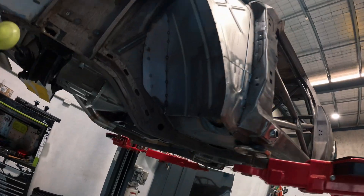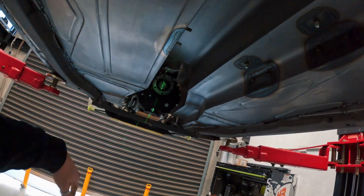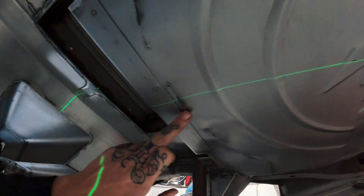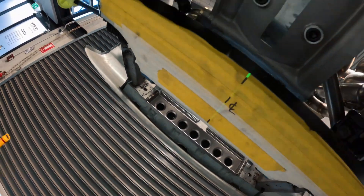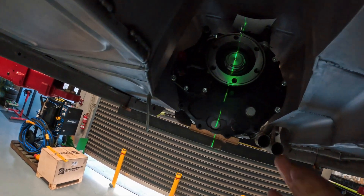Now we've got the laser all set up. I've dropped the front roller door to help with the light. We've got the true centerline running front to back on the car with a few pickup points, and now we know we've got our gearbox sitting on the true centerline.